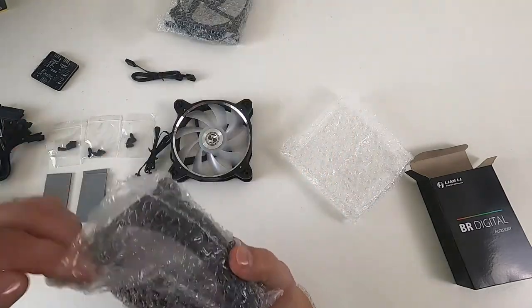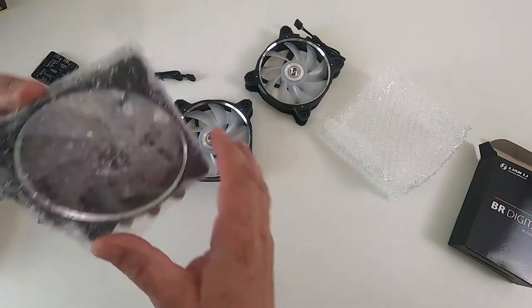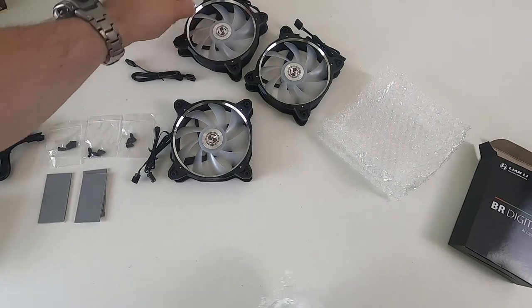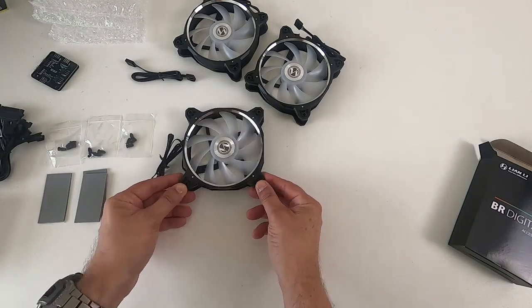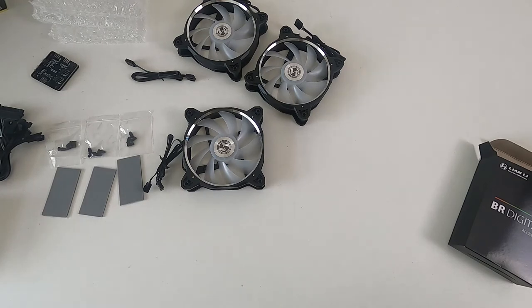There are three of those in the pack. These were £46.99 including delivery, so about £16 to £17 pounds each. Which is not the cheapest fans you can get, but I think they're going to be worth it. So if you're looking for a way to get pretty fans in your case, this is a complete pack because you get the fans, you get a little controller, and you get all the cables that you need. So yeah, I think that's not bad.